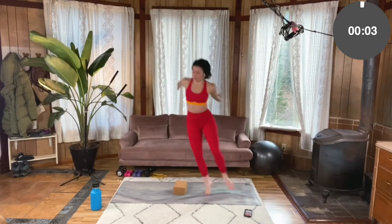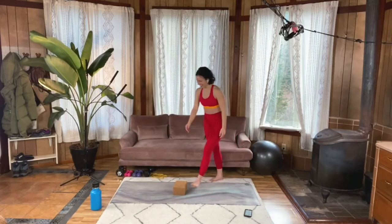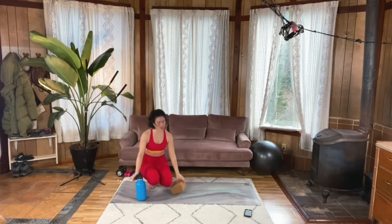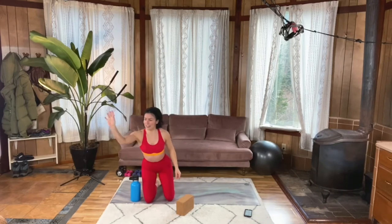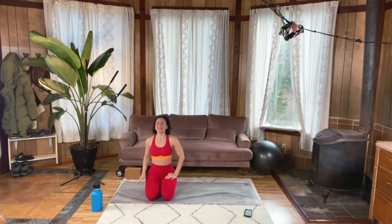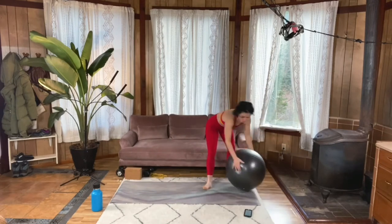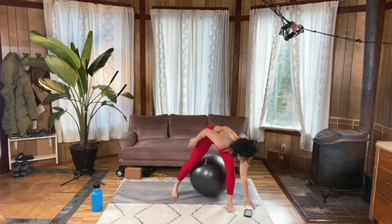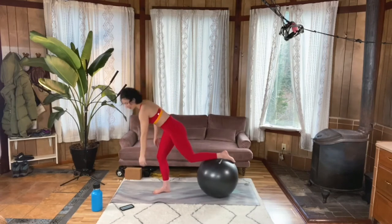And last one. Well done. Quick sip of water — we're gonna do that all again. Deep breaths. Let's get back to the ball pike-up, roll-in combo. Remember, you can always take bent legs in that pike-up. You want to really keep that core nice and engaged. Here we go.